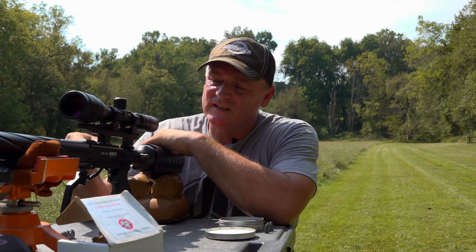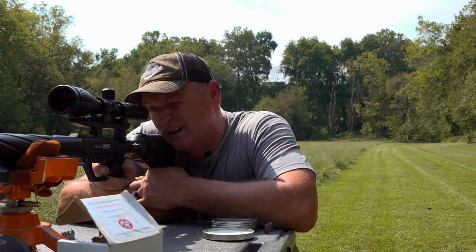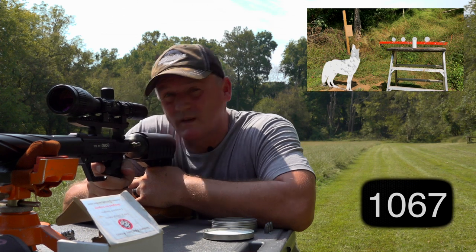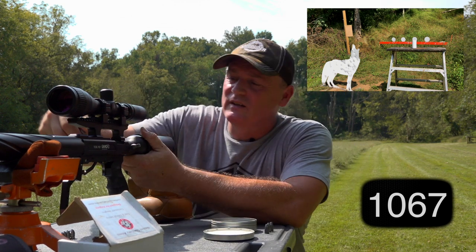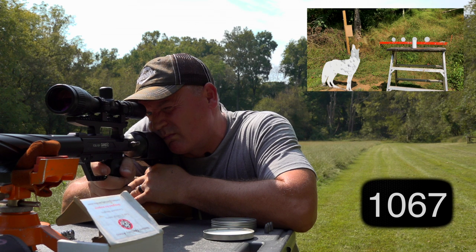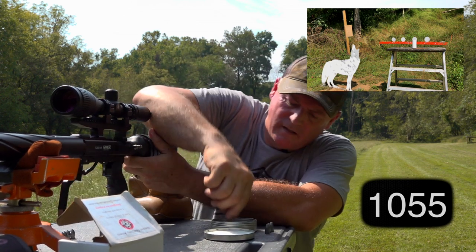Okay, here we are with the TC35. We're going to throw in a JSB 81-grain and smoke one of them down there at Wowie Coyote. There's Mr. Wowie Coyote. That was 1,067 feet per second. Mr. Coyote is not happy anymore. Let's load another one up and give him another one — 1,055.